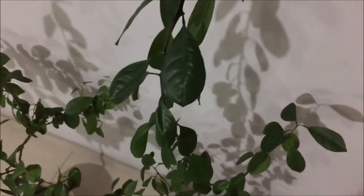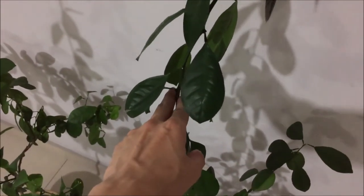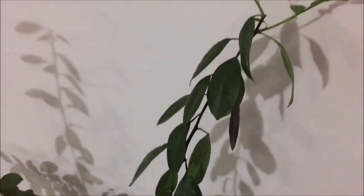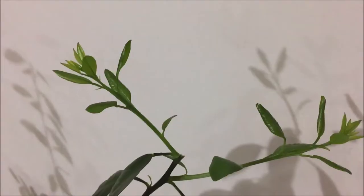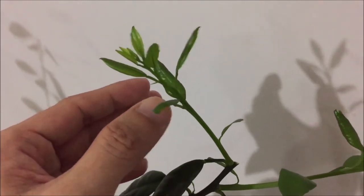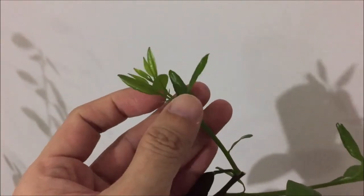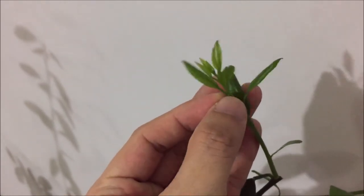I'm not sure what I'm going to do with it — I might cut it down a bit more because I don't want the plant to grow too big. I want to keep it really small. Another thing about this lime tree is it has thorns, and I kind of remove them when they are really young.